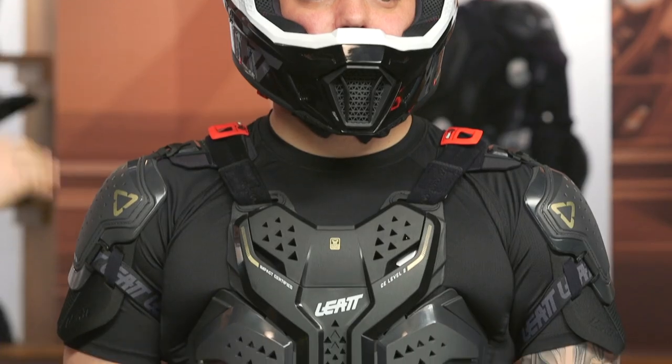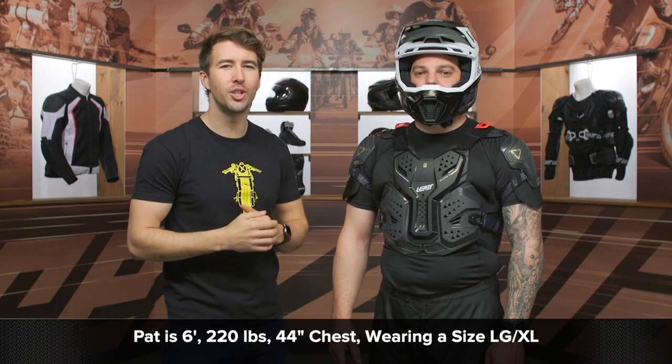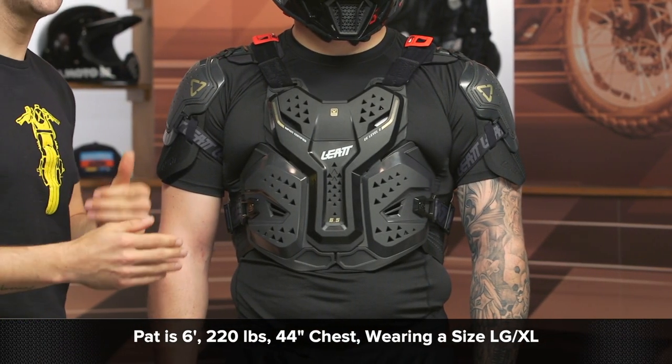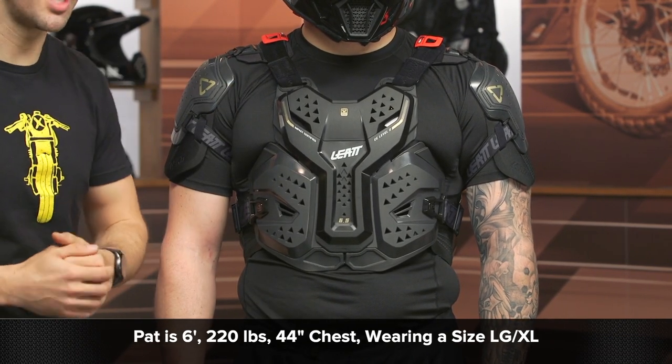We're about to take a closer look at the full body armor, but before we do, keep in mind this gear will ship to you for free. As always, we do have our price match policy in place to ensure you're getting the best deal around. One last note about the fit: Pat here is 6 feet tall, 220 pounds with a 44-inch chest, and he is currently wearing a size Large/XL in this particular Pro Chest Armor. On the full body armor, he is wearing a Large. This is gear I would recommend sticking with your typical T-shirt size — I've used a lot of different brands and I always stick with my typical T-shirt size and everything fits accordingly.